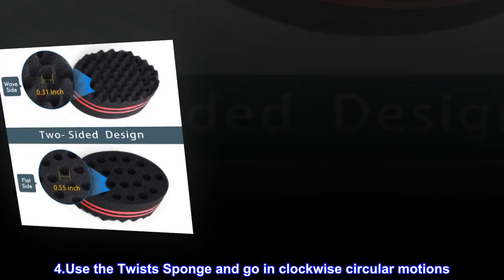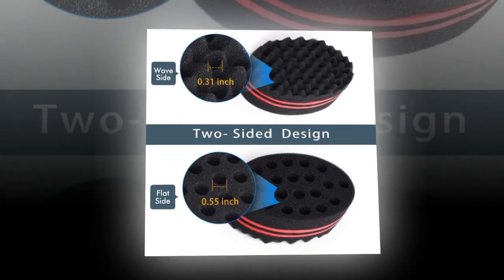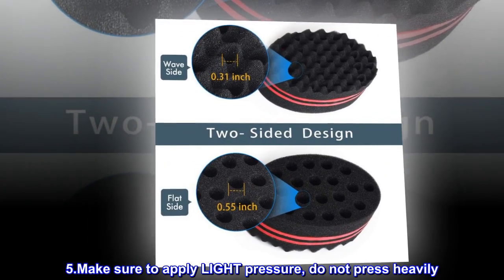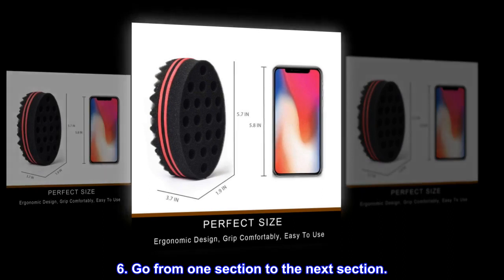Step 4: Use the twist sponge and go in clockwise circular motions. Step 5: Make sure to apply light pressure, do not press heavily. Step 6: Go from one section to the next section.